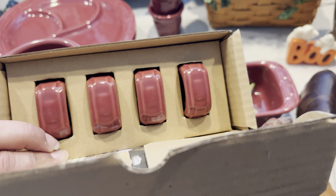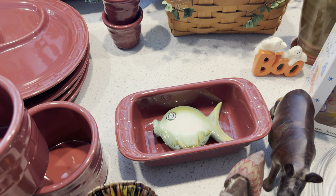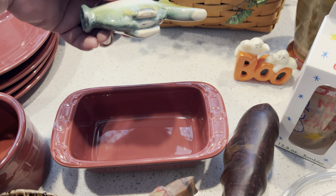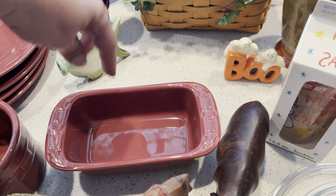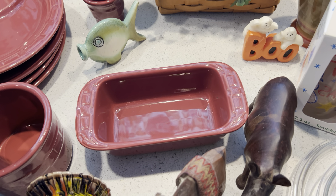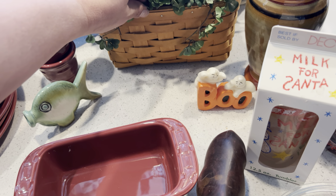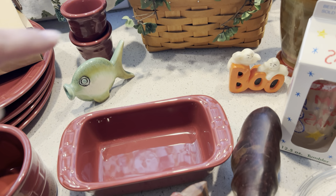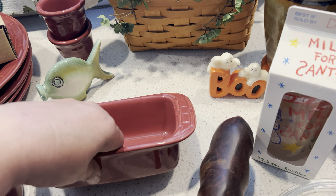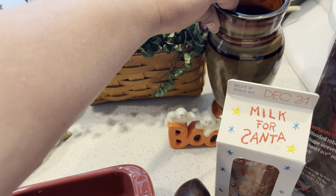Not too bad with that. This little fish was kind of cute. We also have the little loaf pan, and then this is even a Log-a-Burger basket back here — I thought it was kind of cool.